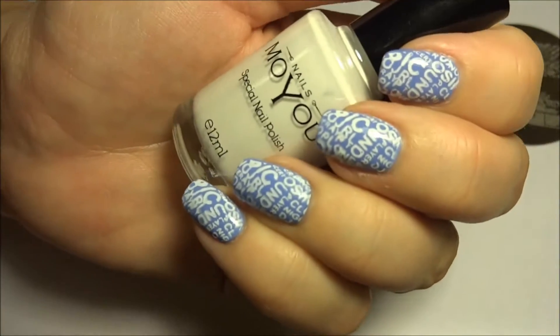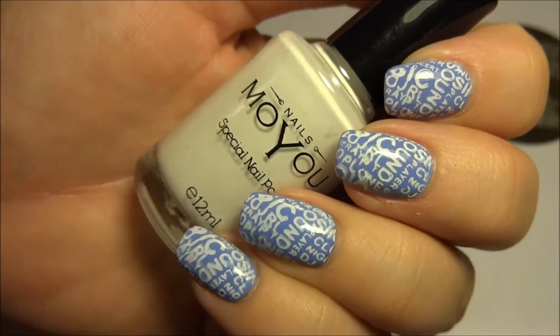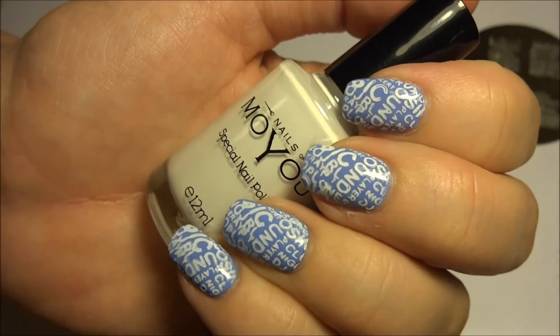The white stamping polish currently costs £4.99 and you can buy a pack of three for £10, and you can choose whichever colours you want I think.